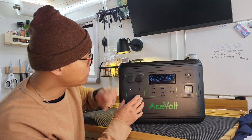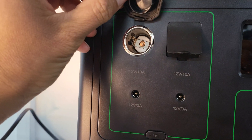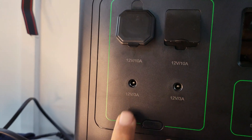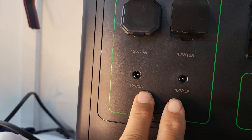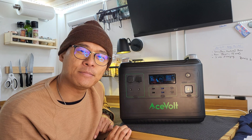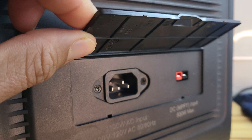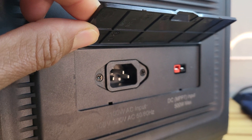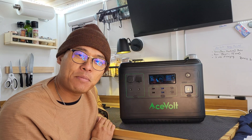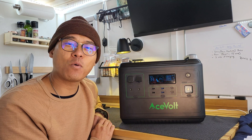On the left side, we have your usual suspects: a 12-volt port with a little flap — your cigar lighter port — and a DC5521 port. Just below that, there are two XT60 connectors, so if you use a CPAP, you can plug it right in. Coming along the left side of the unit, we have the AC input charging at 1100 watts, and right next to that the DC input with a built-in MPPT charger capable of up to 500 watts.